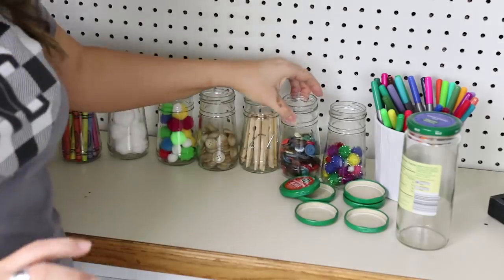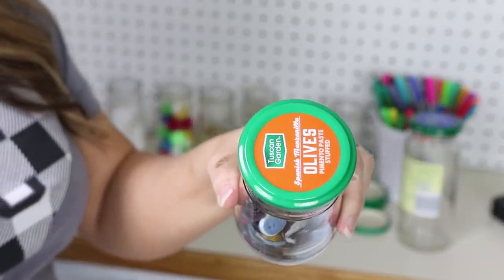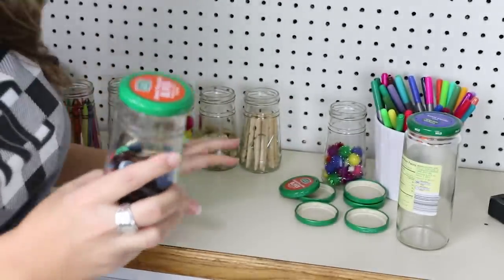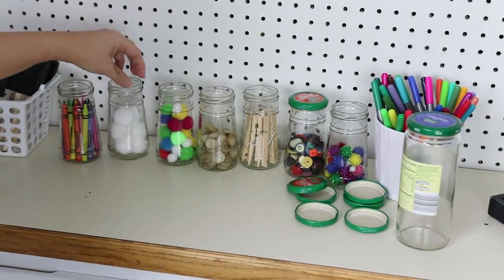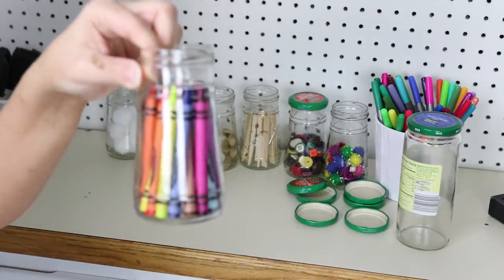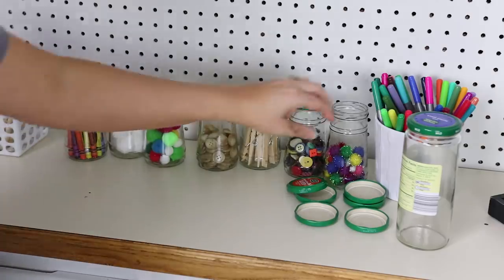Now it's on to the fun part — I began pulling items from around my house and craft room to decorate the pegboard. These are actually olive containers from Aldi's; I think they're a really pretty jar and I've been saving about 10 of them. I'm thinking about painting the top of the lids different colors, filling the jars with craft supplies — pencils in a clear jar, all my markers in a little vase from Ikea.